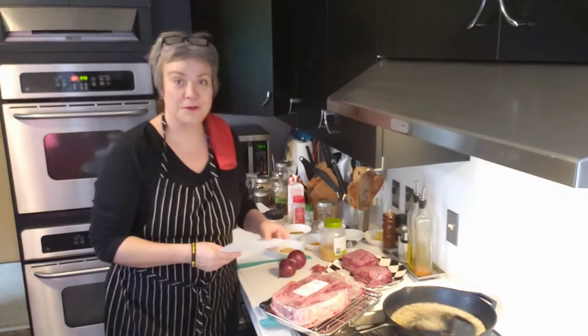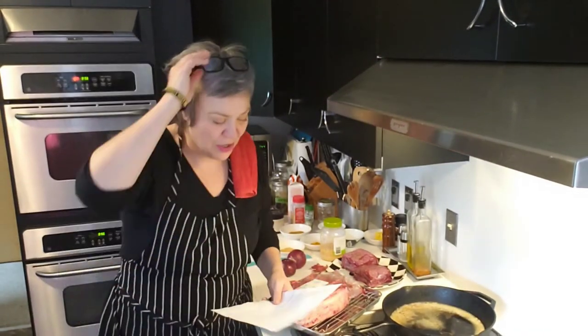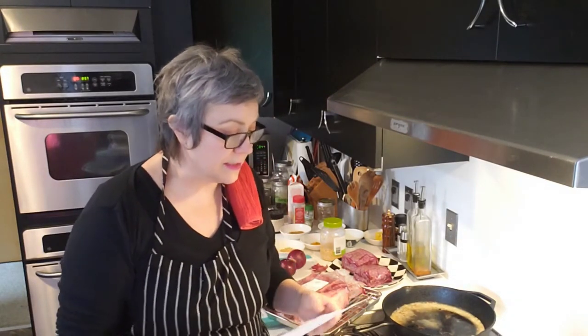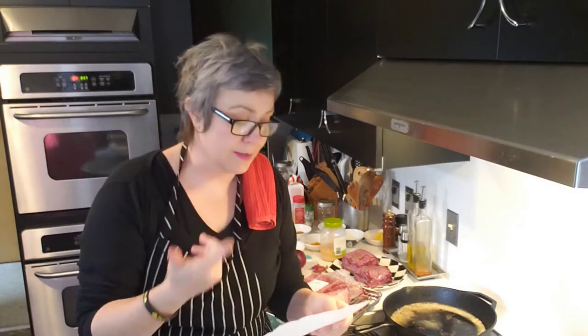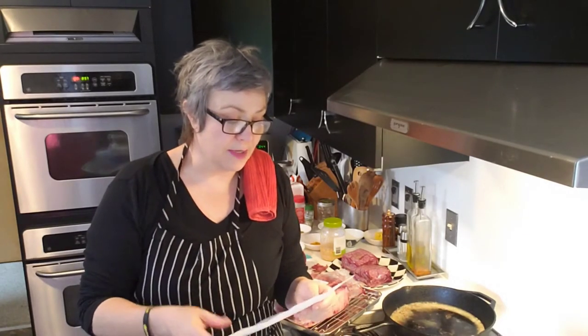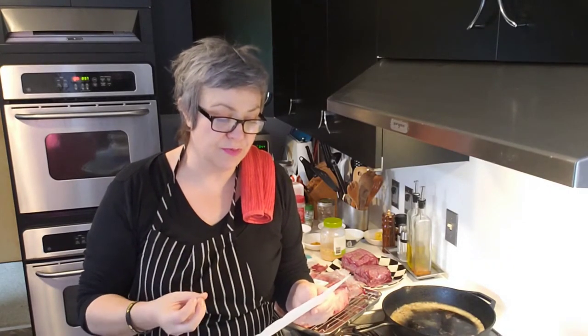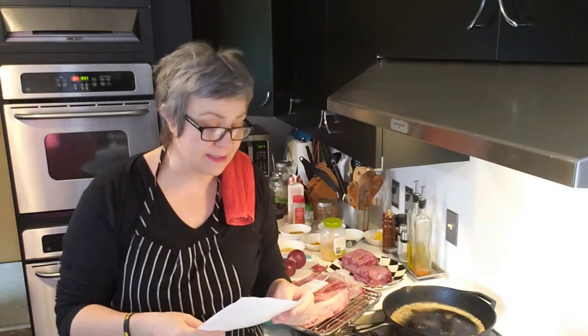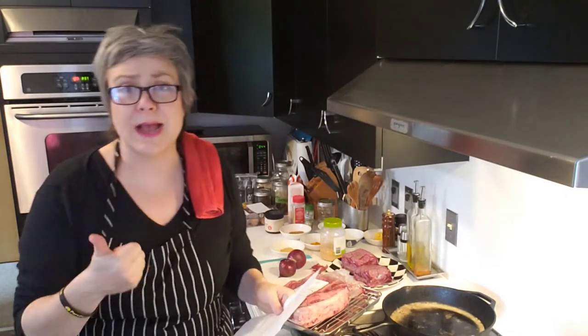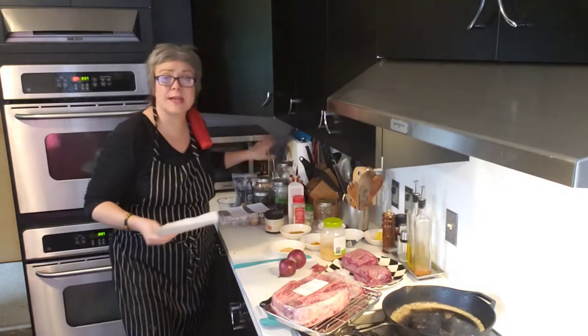I'm gonna try and follow a recipe for a change — not really, because I'm gonna kind of make it up as I go along. This is a low carb version I found that I tend to use as the base. Basically you want some ground beef, some fat to brown it in, one large onion finely chopped, curry powder, cumin, ginger, turmeric, cloves, salt and pepper, and some beef bouillon. There's always some kind of fruit in there, so I'm going to be using an apple and maybe some dates, figs, or prunes.